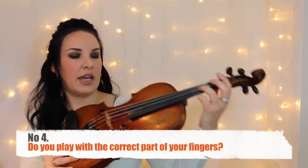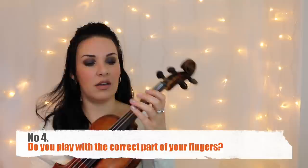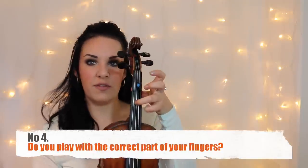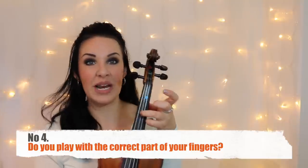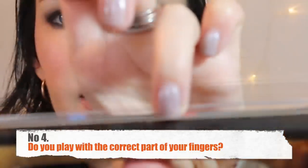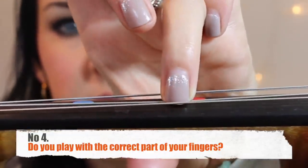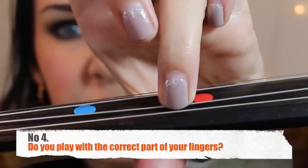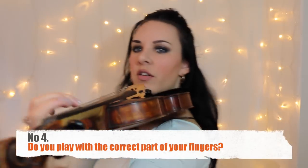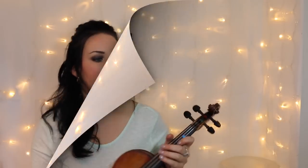Point four: do you play with the tips of your fingers? You should be playing with the very fingertip on the string. I always cut my nails as short as possible so I can play with the very tip. You can see this joint here is bent because I'm playing with the very tip of my finger. If I play further toward the pad, it bends the wrong way. We want that nice curve with the fingers. If your fingers are flat because your nails are in the way, that's no good for doing vibrato.